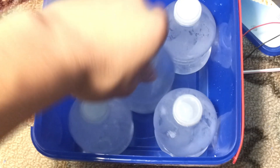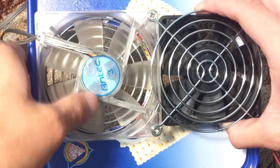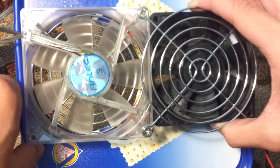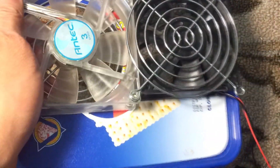Now grab the frozen water bottles and place them in the container. Note: in order for this to work properly, make sure one fan is blowing in and one is blowing out, because the warm air will be filtered through the cool water bottles.